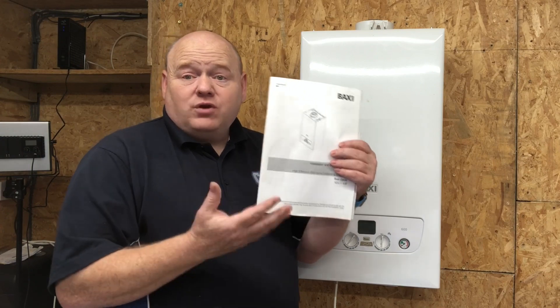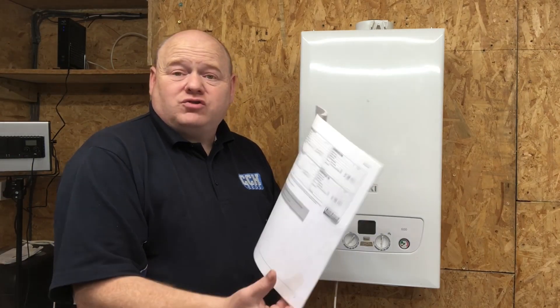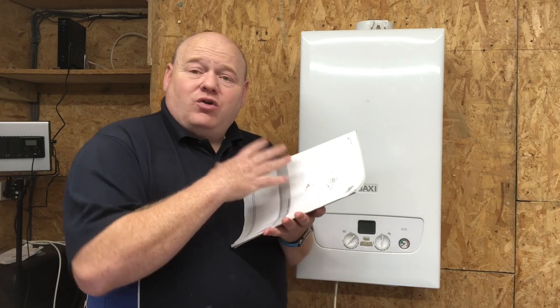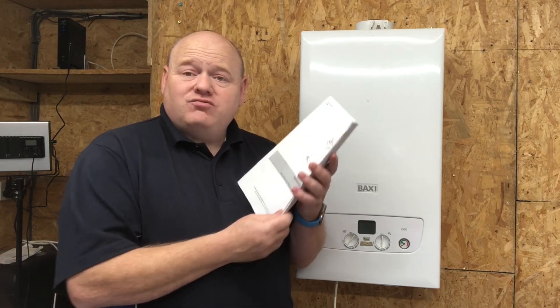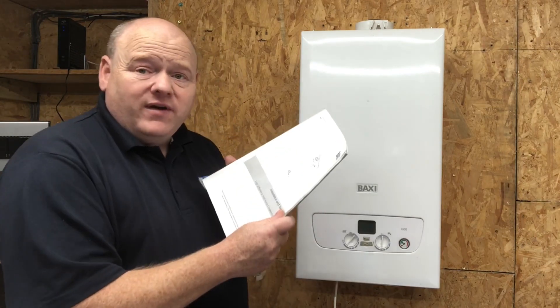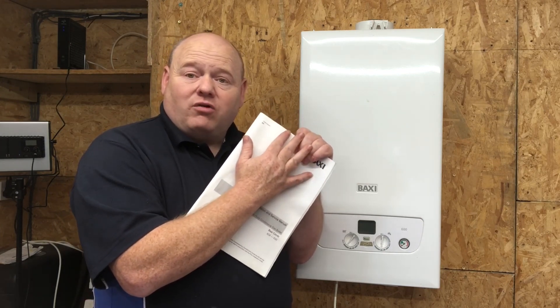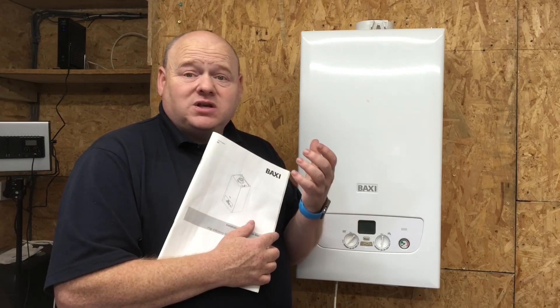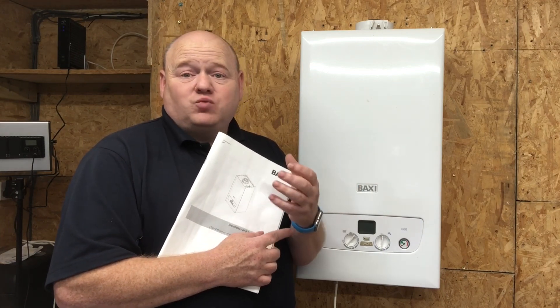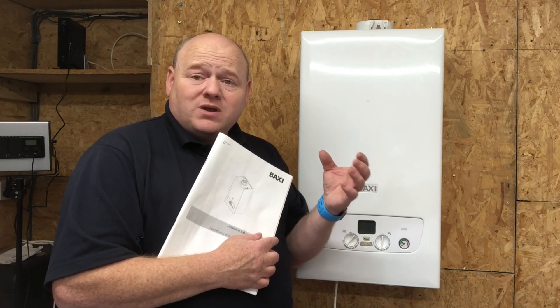Keep yourself safe and keep your customers safe. Very important — I always ask for the installation instructions. In the back of the instructions it's got the Benchmark, which you'd fill out when you do a service. The instructions also have the readings and everything you need to know about the boiler. If there's something that's not in the instructions, ring the manufacturers — they're nearly always happy to help. What the manufacturers want is to avoid boiler breakdowns and avoid having to send engineers out unnecessarily.